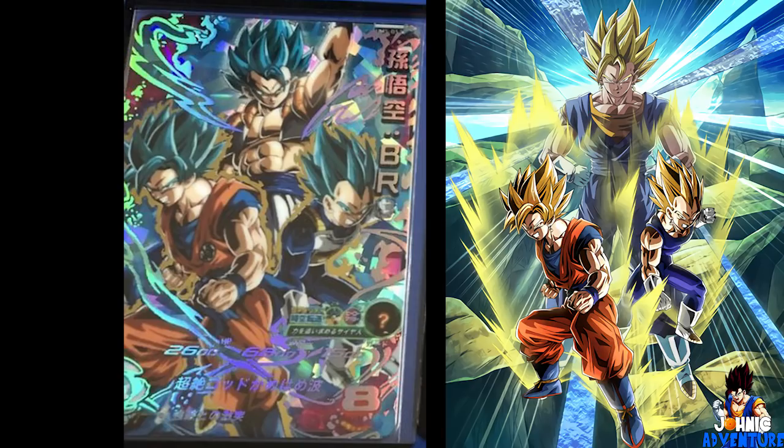If you look at Goku and Vegeta here, you see Goku has the Go symbol and his belt isn't the same as in the Dokkan Battle artwork. With Vegeta, he has the Saiyan armor top with blue sleeves. In the Dokkan Battle version it's Buu Saga, so there's no Go symbol, no straps on Goku's belt, and Vegeta only has a blue singlet with his arms visible.